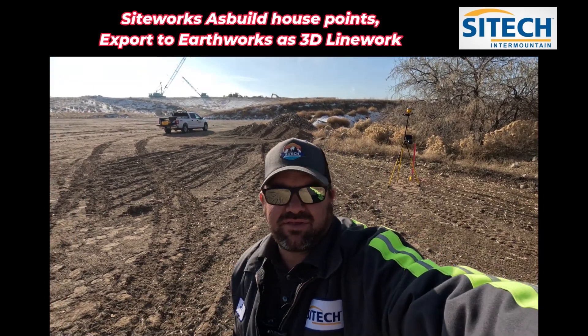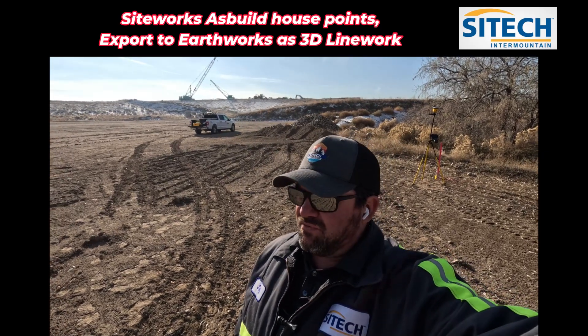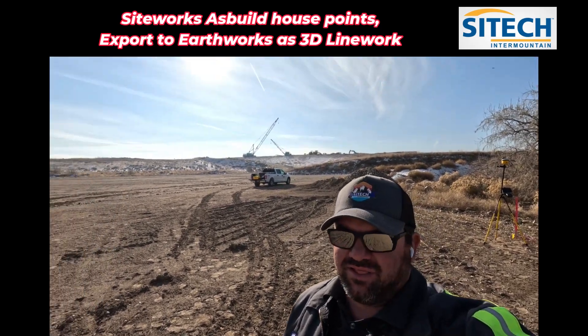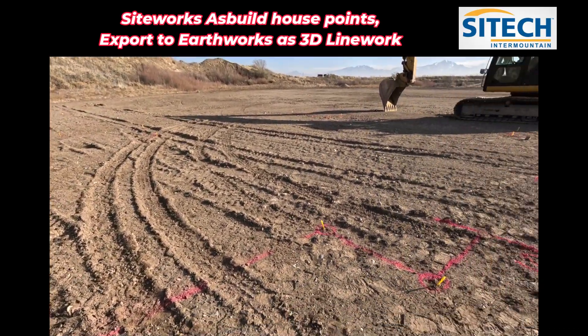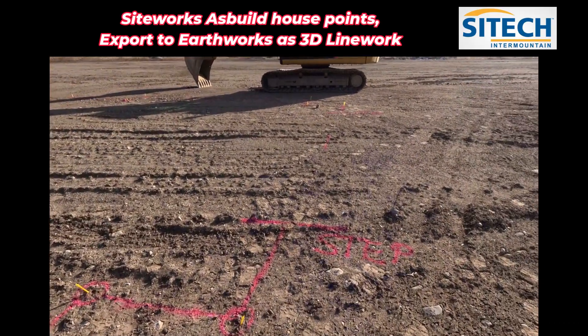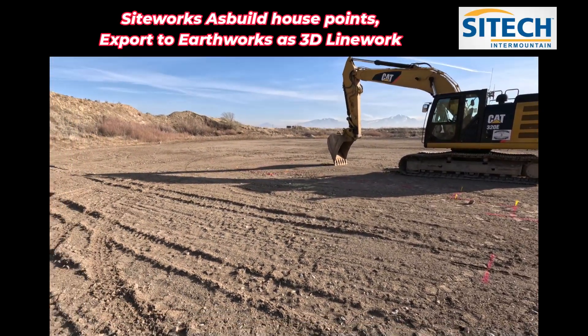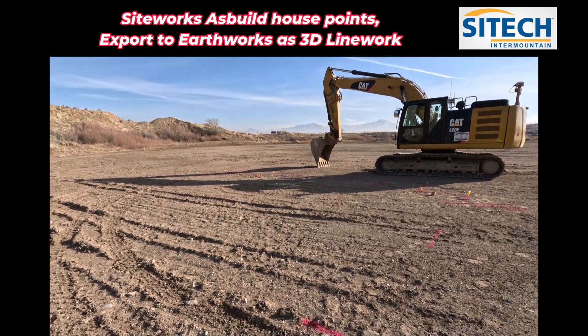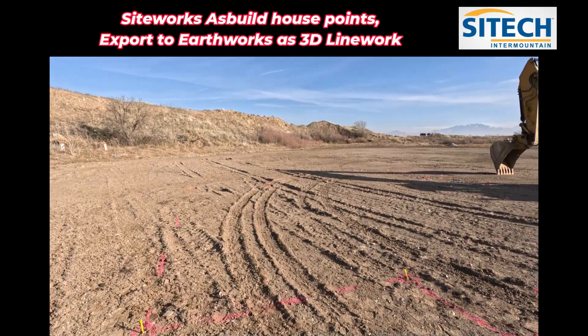Welcome back to SiteTech Intermountain. This video is going to be a combination of SiteWorks and EarthWorks. We've got a house footprint laid out here with little yellow feathers — a surveyor actually laid out the house footprint, but I did not get a CSV file, any line work, anything. I've got to as-built that with my data collector, my TSC7.